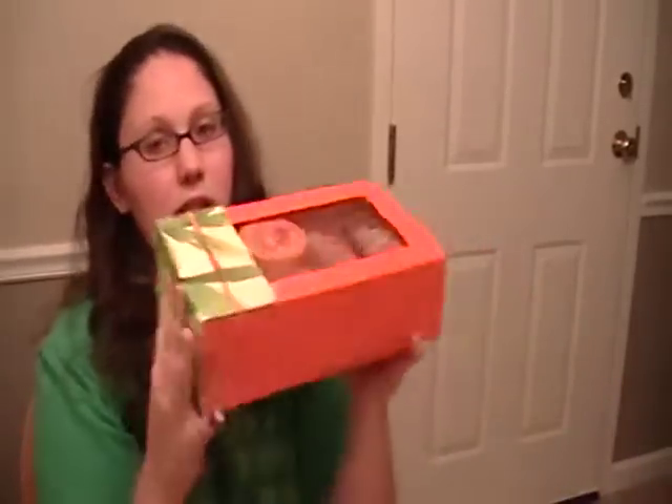I just bought this kit today — it's from The Body Shop. I'm actually not sure if they have these anywhere else, but there's a store at the mall where I live. They caught my attention when I was walking by, so I had to stop. It was originally $36 and I got it for $16, so I got a really good deal.